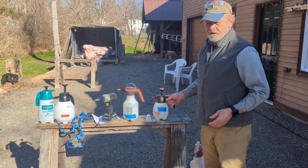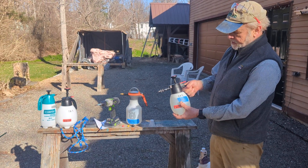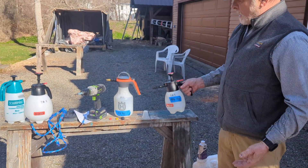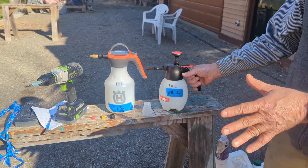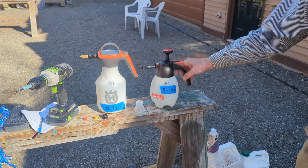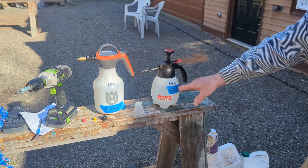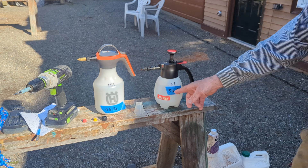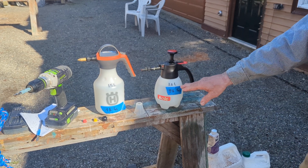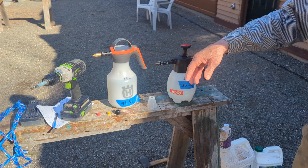So we looked for an alternative, and I discovered there are these pressurized small hand spray bottles, which I did not know about. I ordered two of them — these are filled with water for demonstration. There are many options, but these are the good ones. Solo, the famous sprayer maker, makes this one.